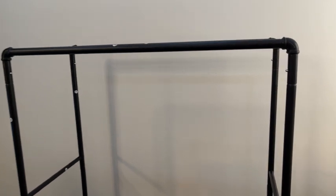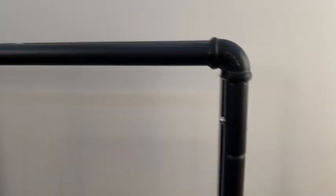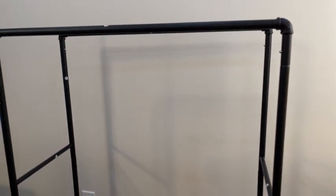Moving to the top, you can see here are your bars — they are again metal, kind of has that industrial look. You can hang on both sides, whichever side you choose. It is also adjustable: the max height is about 72 inches and the lowest setting is about 62 inches.